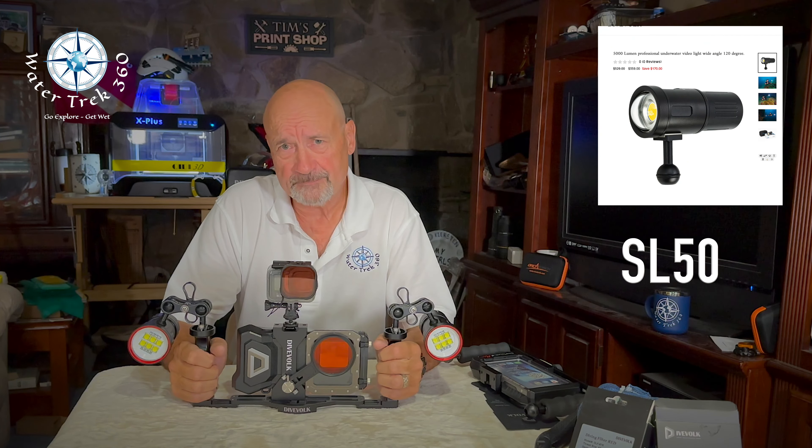The good — this is the differentiator. DiveVolk listened to their consumer. For several weeks last year I exchanged emails with the DiveVolk developers and even submitted designs to them for a built-in lens bracket. This new bracket is an efficient compromise. Again, bravo to DiveVolk.